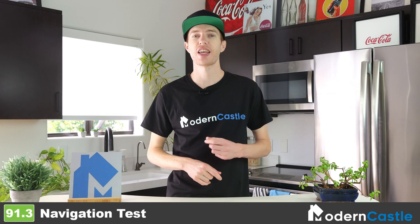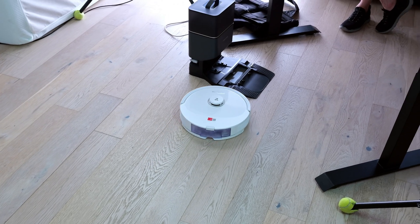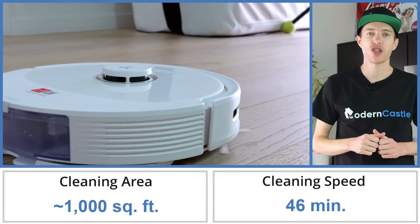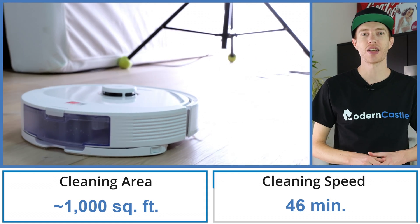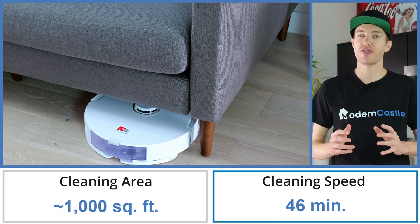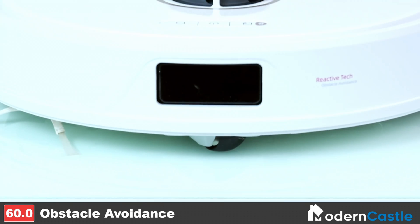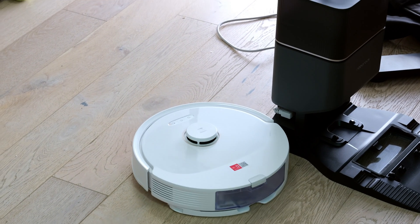The Roborock Q8 Max Plus has excellent navigation capabilities. While observing the robot around the office, it accurately mapped our office and avoided getting stuck on any of our equipment. Our cleaning speed tests show the Q8 Max Plus was able to clean our 1,000-square-foot office and studio space in 46 minutes, about 15 minutes faster than our average. The top LiDAR sensor, obstacle sensor, front bumper, and wall sensors all help the Q8 Max Plus avoid major obstacles.